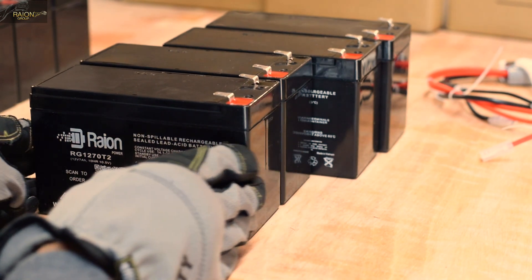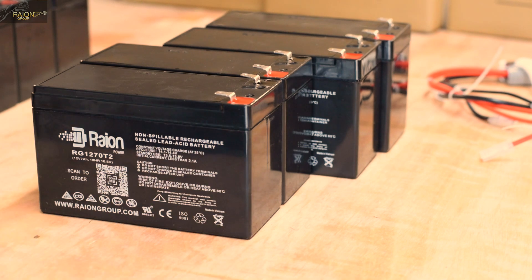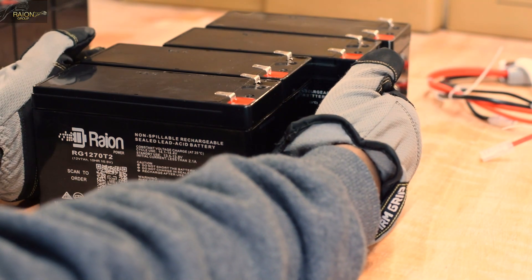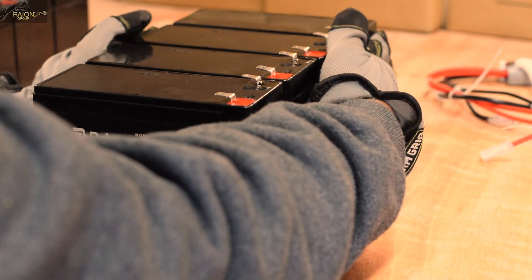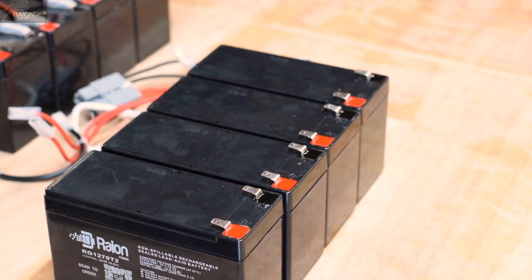Once you have aligned all the batteries and stuck them together, make sure to allow time for the adhesive tape to bond to the batteries to ensure that the batteries are stuck together with a firm, strong hold.